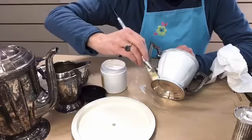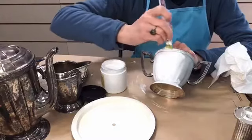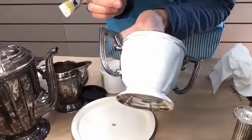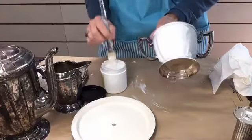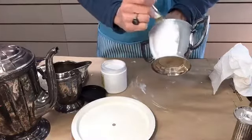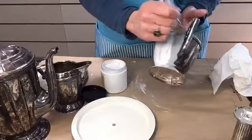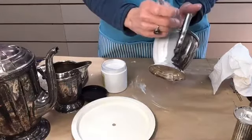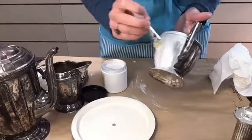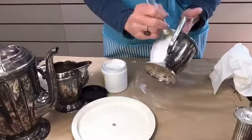The cool thing is you can leave it like this and it's going to be pretty. But look at all the cool little detail that's in there - we can bring that out with glazes or waxes. I'm just going to do this one side for right now. If you have questions, please let me know in the comments and I'll go back and answer them for you.